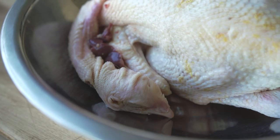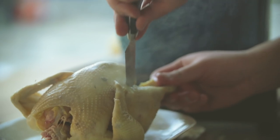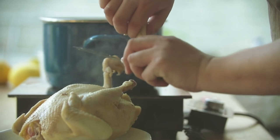At its core, Cantonese white-cut chicken is just boiled chicken, but it's also about getting the timing and texture right, which makes all the difference between this and this.